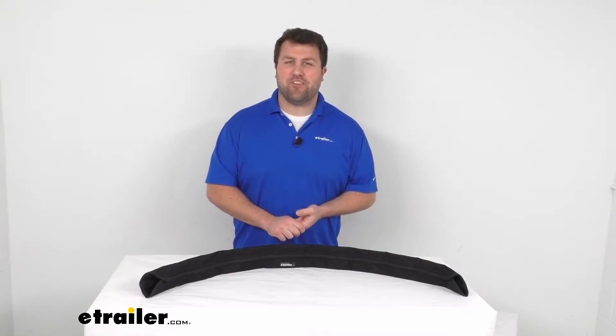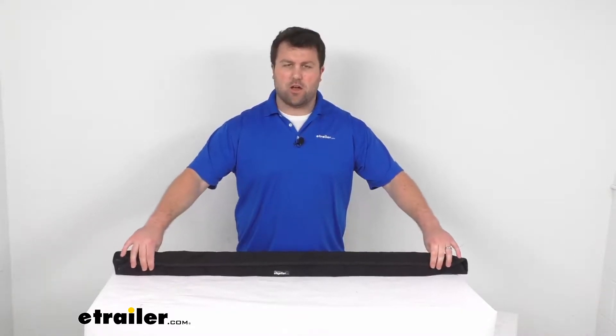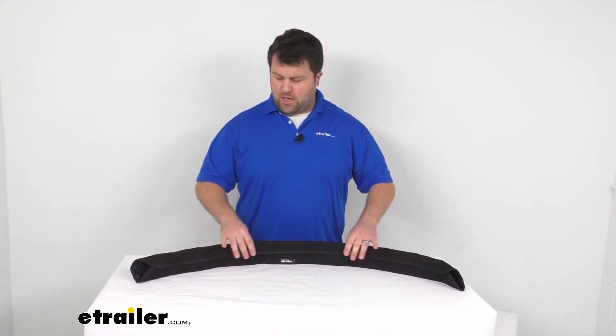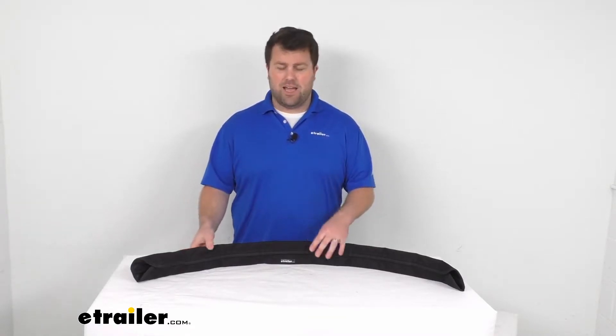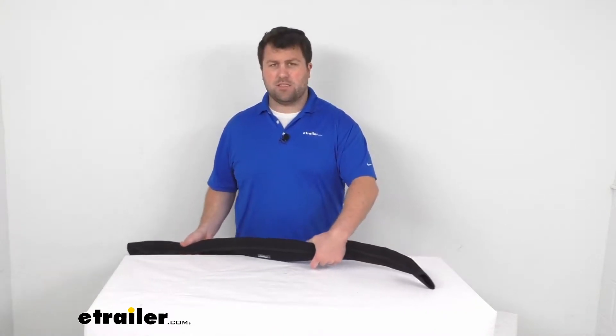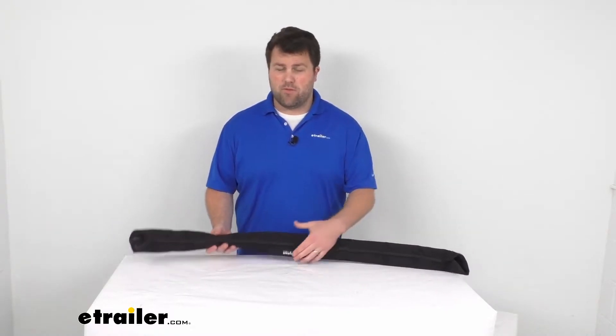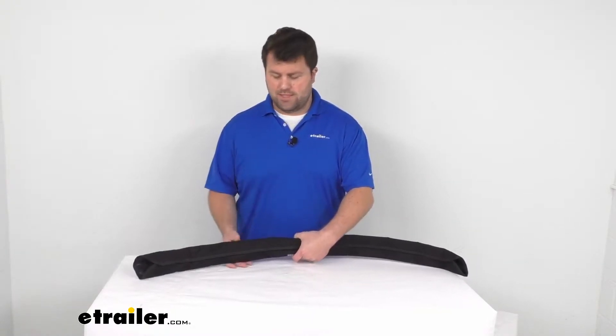Hi there, I'm Michael with eTrailer.com. Today we're going to take a quick look at this tailor-made four-foot long removable chafe guard. This is going to wrap around your one and a half inch to two inch diameter dock line. It's going to help protect not only the rope from rubbing up against the edge of your dock, but it's also going to help protect your boat from having the rope rub up against it.